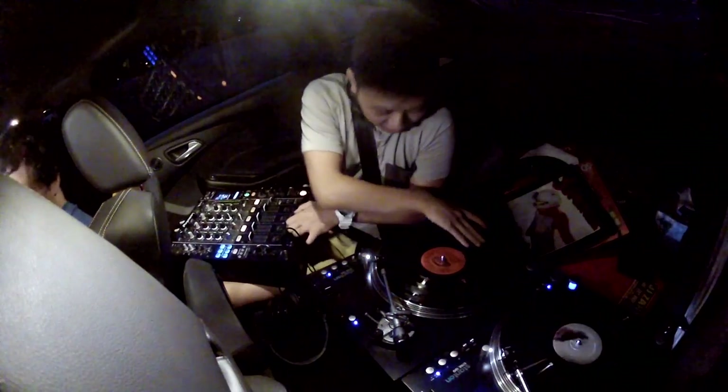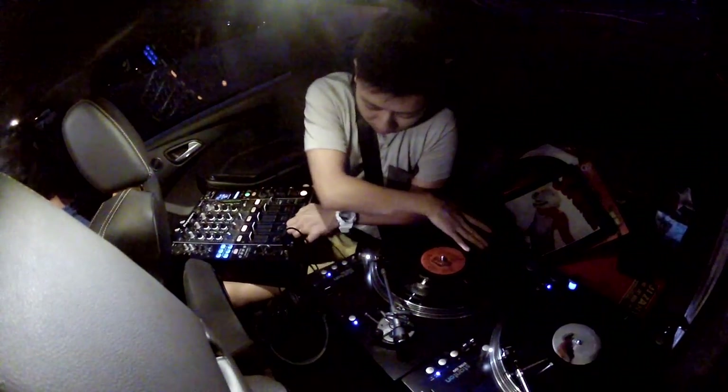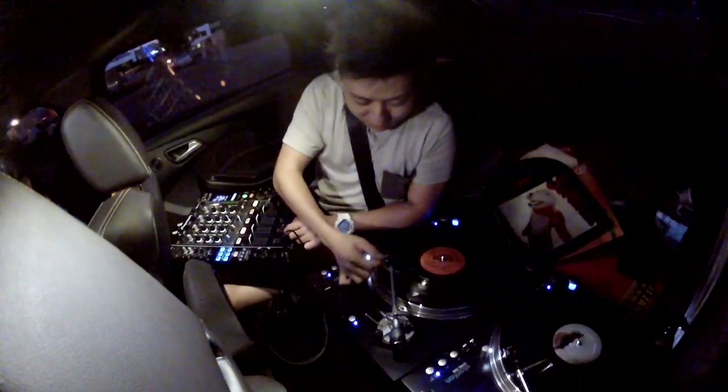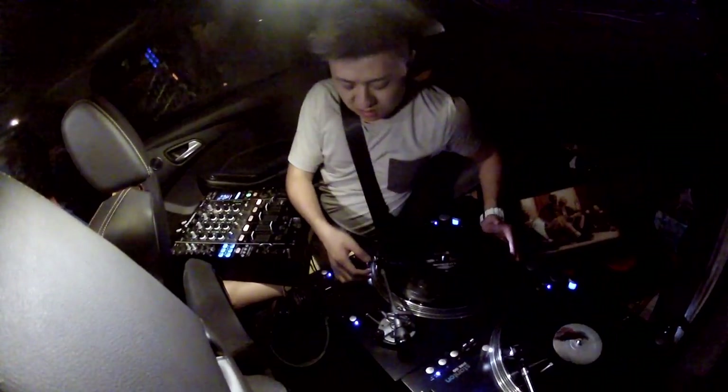You're much better at that than driving a manual. This is actually cheating because I'm using skipless vinyl. Oh dear god — oh my god, it's not skipping! Holy crap. All right, okay, I'll skip. Actually I'm just going to turn it in.